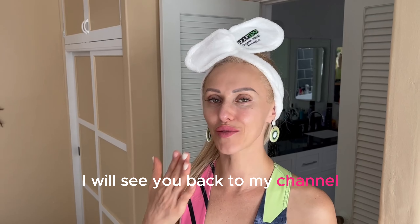I just rinsed off my oatmeal mask and I can tell you that my skin feels better — it's brighter, it's tighter, and it feels like silk. So much benefit, it's amazing. Try it! Thank you for watching, and I will see you back on my channel.